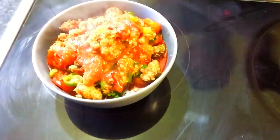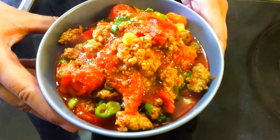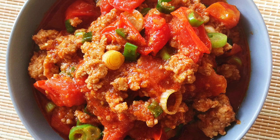Today's Thai Northern-style chili paste is done. Thank you everyone for watching — see you next time, bye!